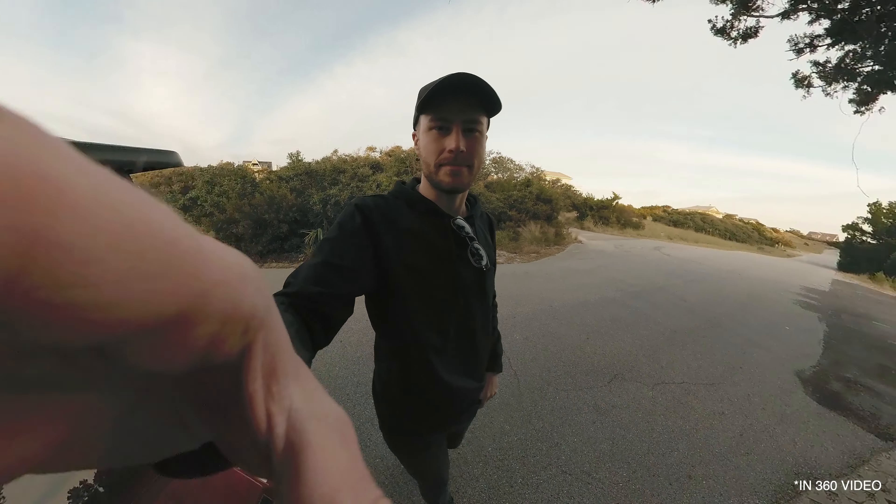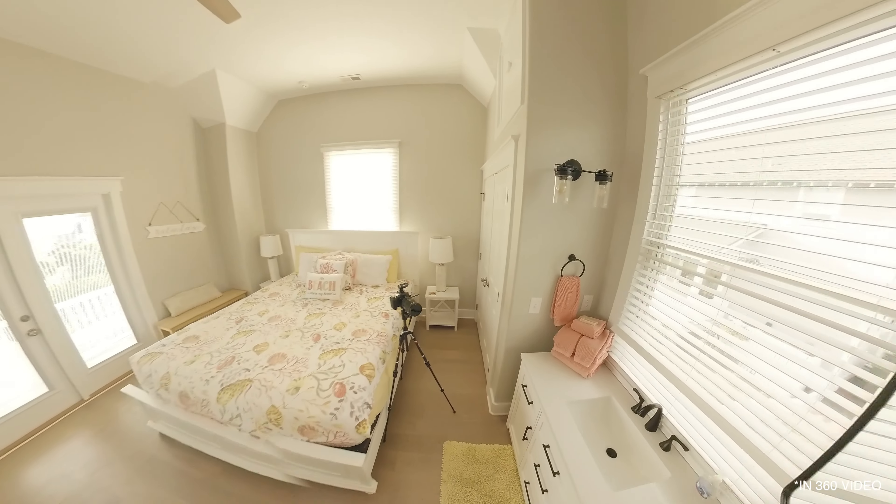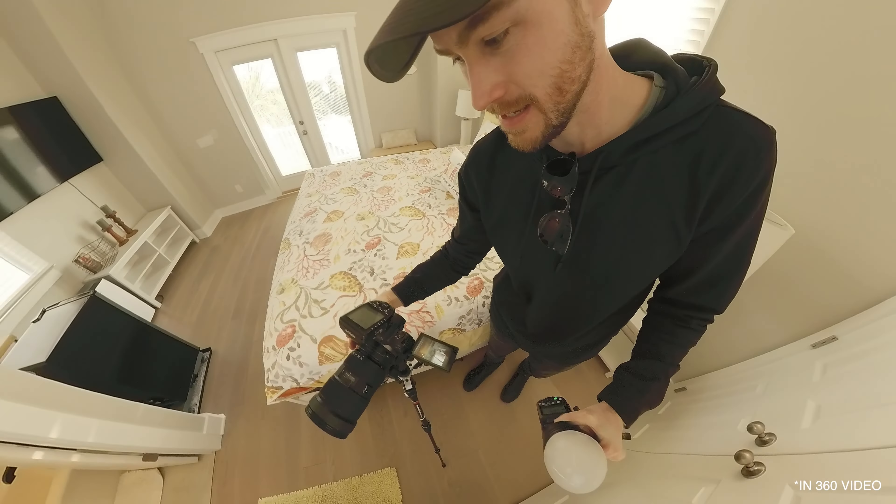It's super easy to use. The only thing to watch out for is the stitch line — you want to make sure you prioritize pointing the lens straight toward the main focal point. Other than that, it's really, really great — really nice high-quality photography and HDR content coming out of something that's super compact and super easy to use.